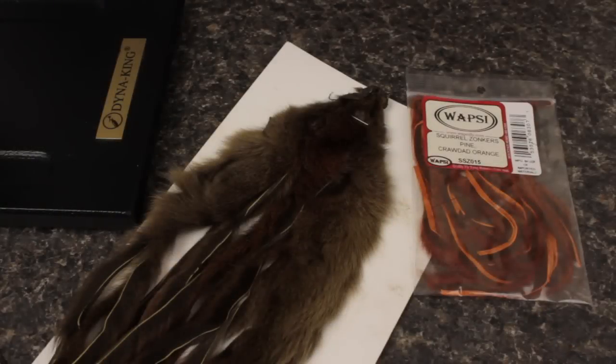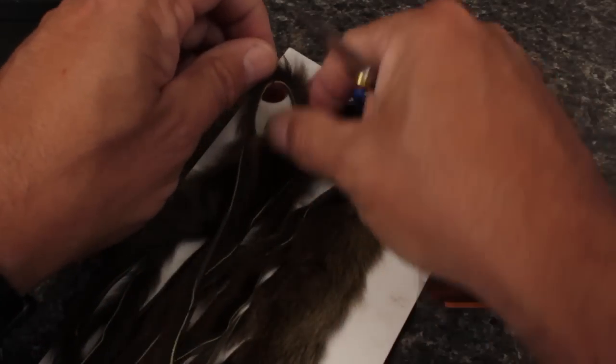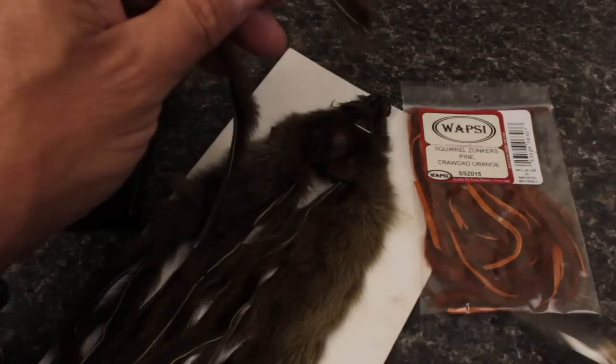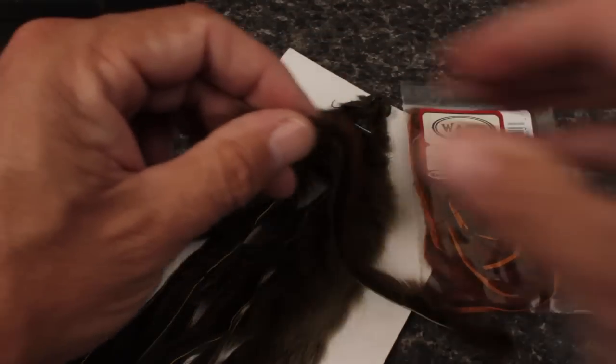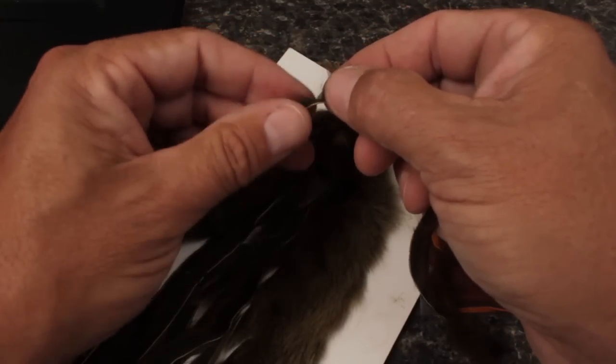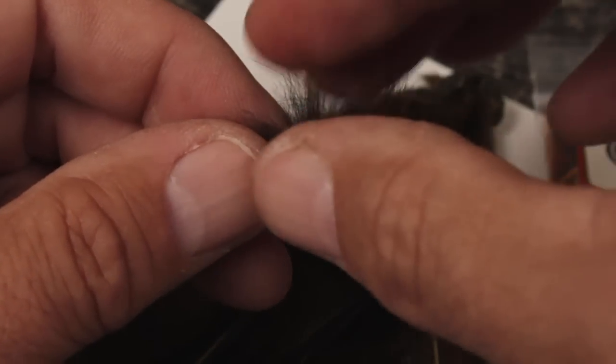The only other material for this fly is a single pine squirrel zonker. Although you can get them in small packs, I've found the full skins to be more economical. Snip a single, full strip from the skin — this is a sculpin olive color and one of my favorites. Leaving about an inch long tail, separate the fur to expose the hide. Wetting your fingertips will help do this.